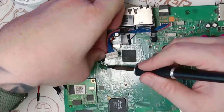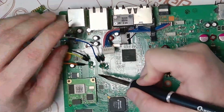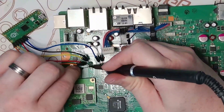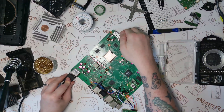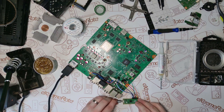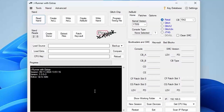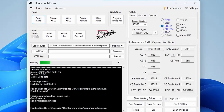Off camera I'm going to give the board a good clean with some isopropyl alcohol. Now it's time to solder the wires from the Pico Flasher to the main board. The description has the guide with all the wiring diagrams. Once the Pico Flasher is all connected, plug the power cable in but don't turn the Xbox on. Then plug the USB cable into the Pico Flasher and into the PC. On the PC, open up JRunner with extras and click Read NAND.